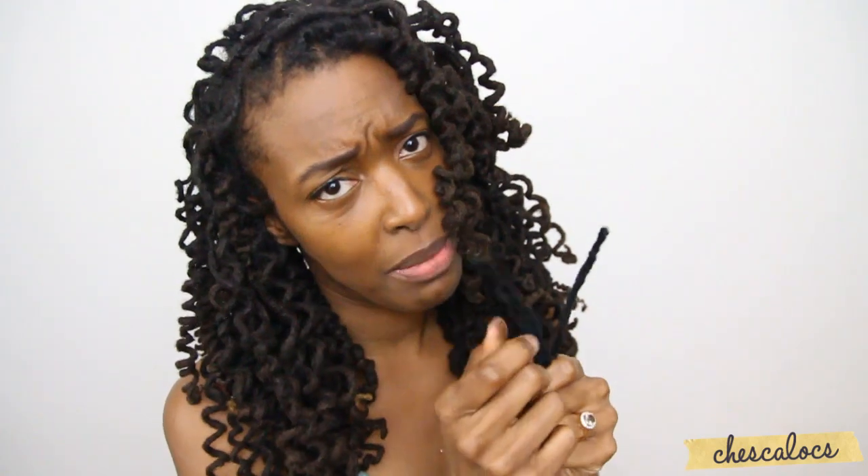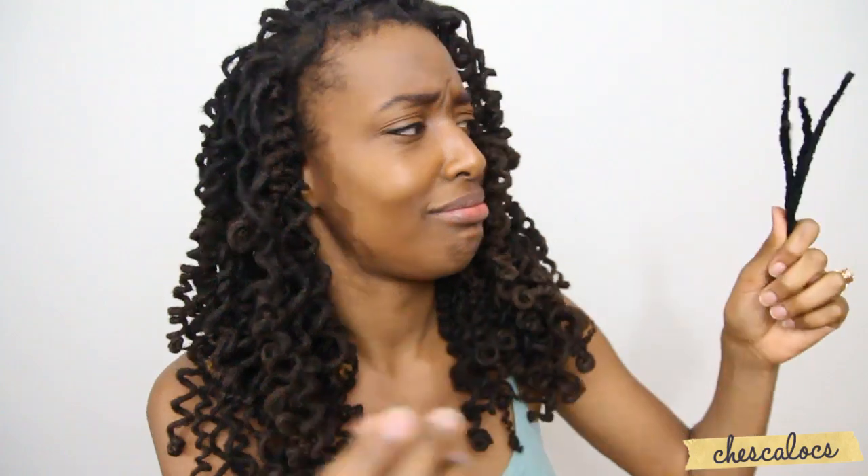Before you ask, you can buy pipe cleaners — the ones I used to make these curls — at any local craft store, or if your Kmart or Walmart has a craft section, you can usually find them there too. The dollar store sometimes is a great place. They're super cheap, like $2 for a package of about 50. I absolutely love them and I think they came out so cute. I'm excited for my hair to be curly for like another three weeks — I'm really into curls right now.